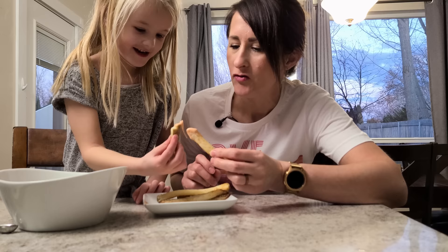Dip them in some delicious fry sauce — be sure to look in the notes below for that recipe. If you'd like to see more tips and tricks for perfect results in your air fryer, be sure to check out this video right here. Thank you so much for watching and I'll see you in the next video.